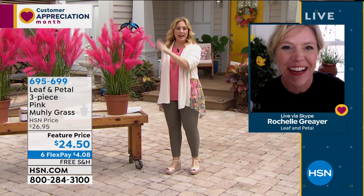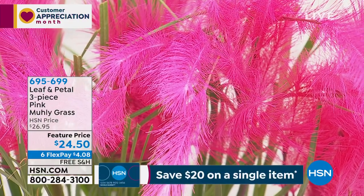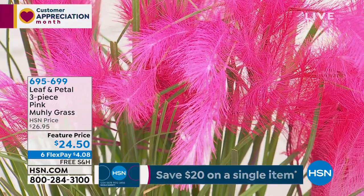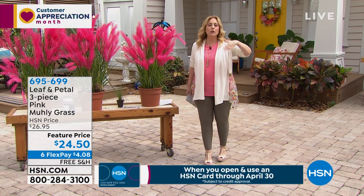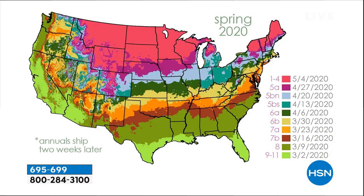The ones we have out on the set are representations of what they could look like — we didn't have fully grown ones available. These are representations of what they would look like. Let's take a look at the map of the US and talk about the zones, Rochelle — the zones that determine when it's mailed to you.